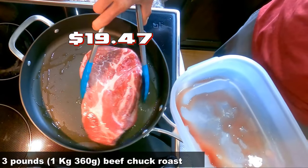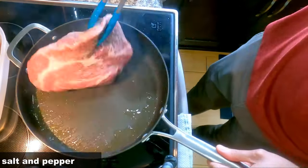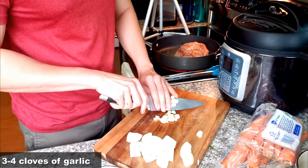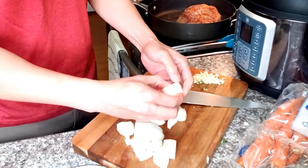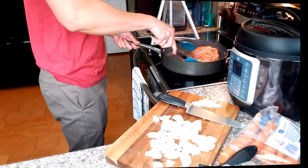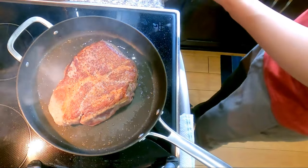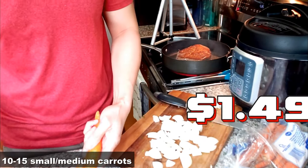Add three pounds of beef chuck and season with some salt and pepper on both sides. While the beef is being seared, mince three to four cloves of garlic and separate the onion. Flip our beef to the other side.